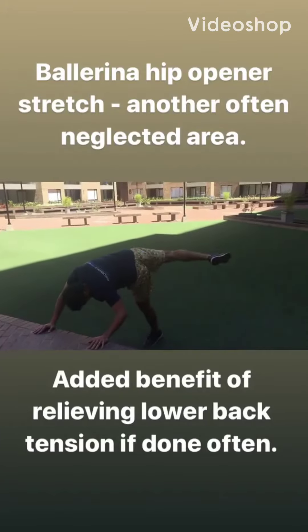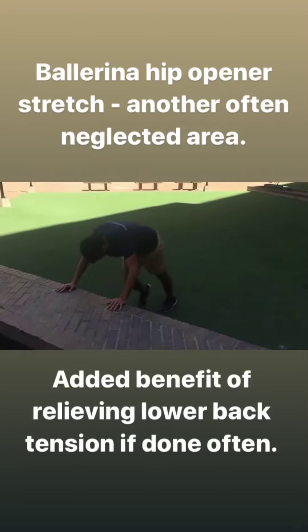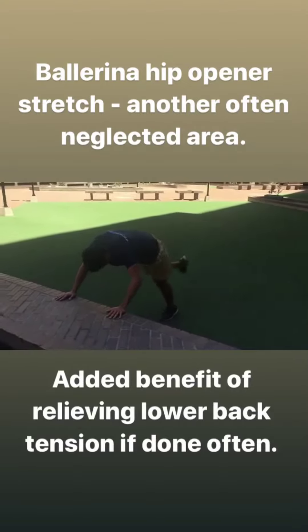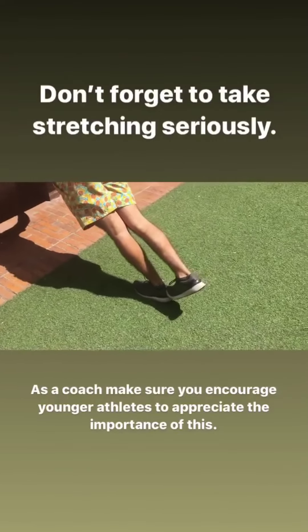Lovely, really open out those hips — ballerina stretch, good. Nice, so we're zoning in on your calf muscle just right there.